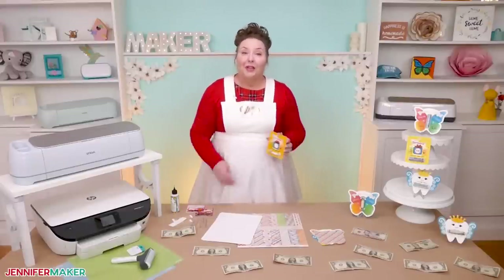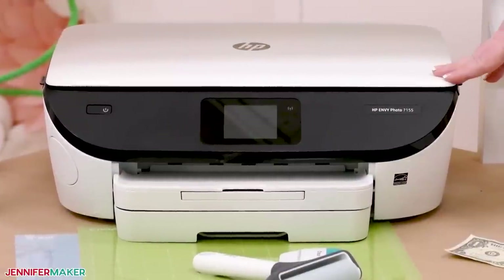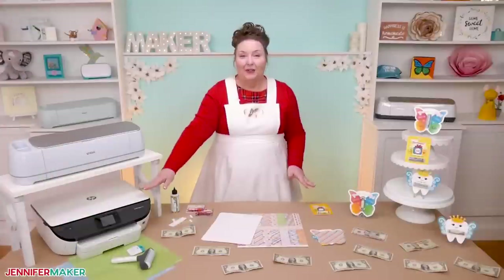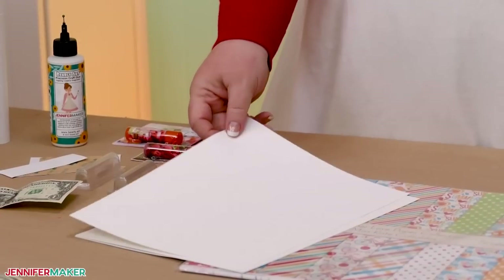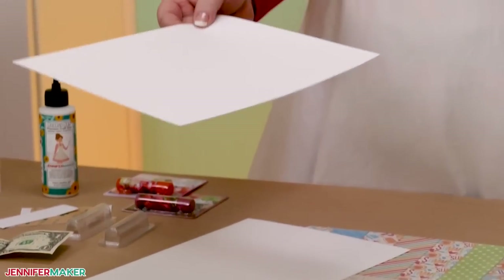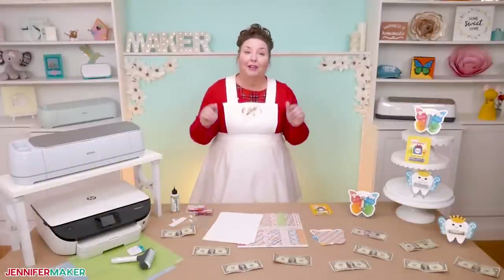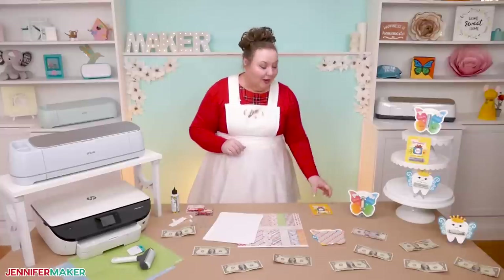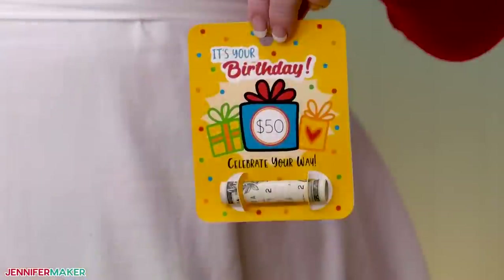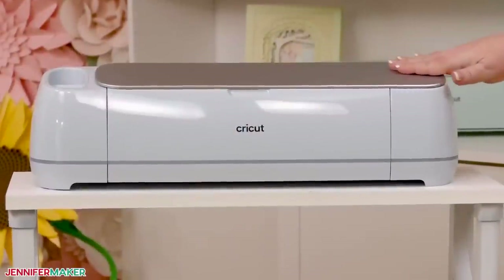The primary tool you'll need for print and then cut money holders is a printer. It doesn't really matter whether it's inkjet or laser. I'm using an inkjet printer here, and I recommend that you print on white 65 pound card stock. All tools and materials that I'm talking about in this video are linked below, so you can know exactly what I use without guessing. You can cut your money holders out by hand, but I prefer to use a Cricut cutting machine for precise, easy cuts.